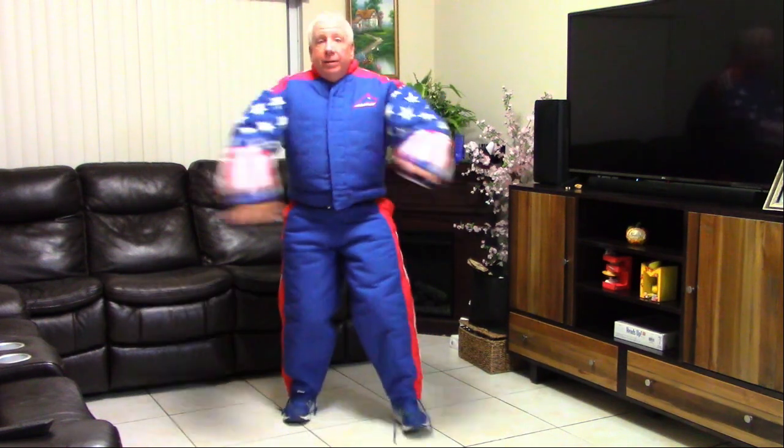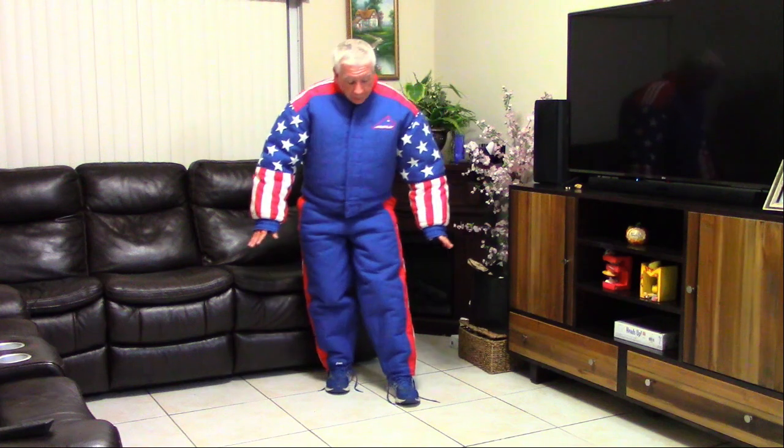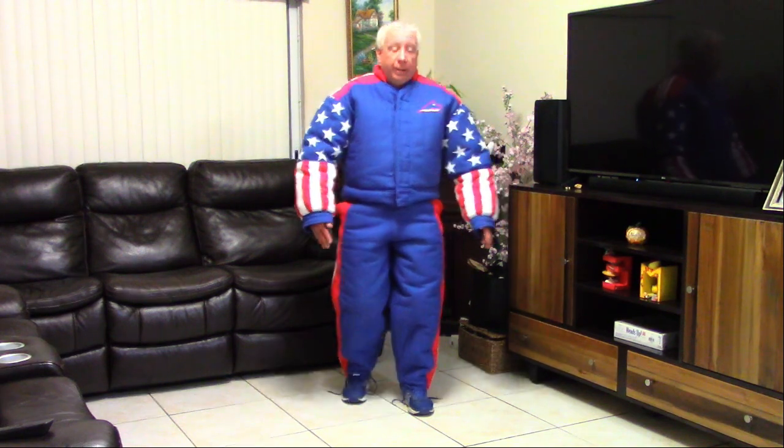Now we've got the full getup — Captain America style. The flexibility is really good; it's fantastic. I have great mobility. I'm loving this suit already and I haven't taken one bite. I'll do updates as I take bites and it breaks in. Overall, much different than a suit that's not custom — very tight fitting, very comfortable, and very flexible. I can feel the difference even though it's not broken in.